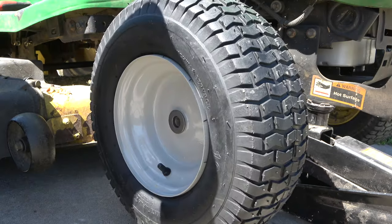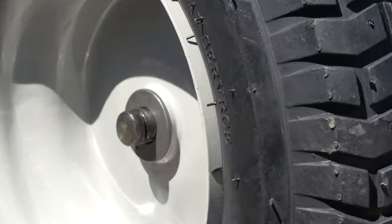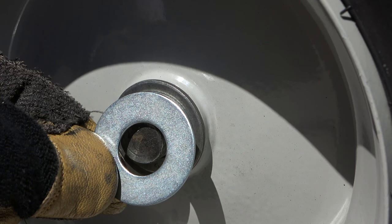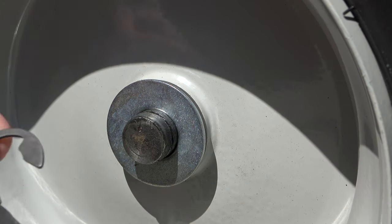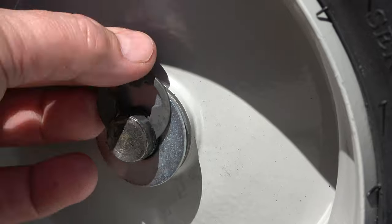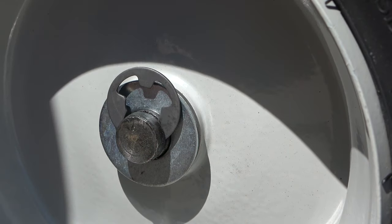You may need to give it a good whack with a rubber mallet if it doesn't slide on smoothly. Next, take the large washer that came in the kit and install it onto the axle. Then take the new retaining clip and secure it into place, using a pair of pliers to set the clip in this manner.